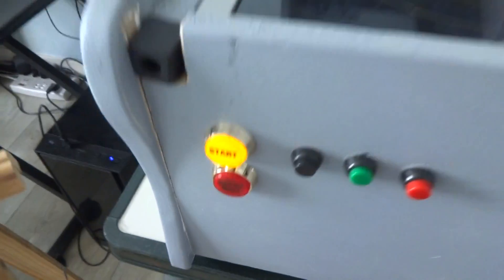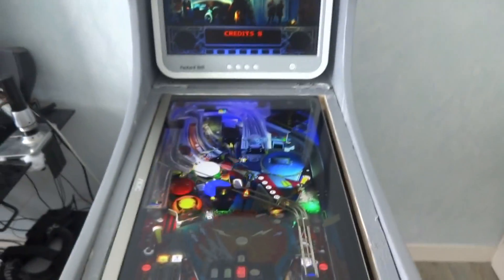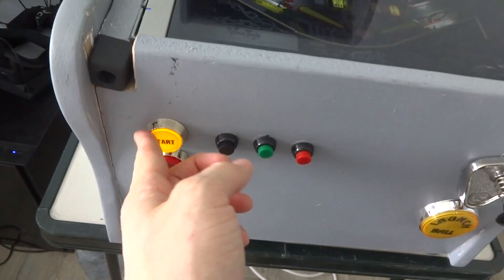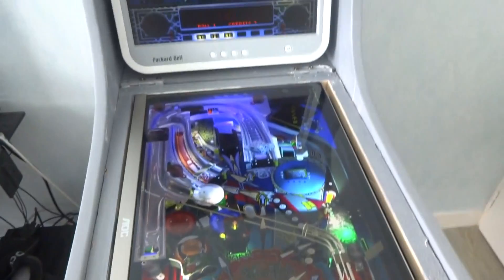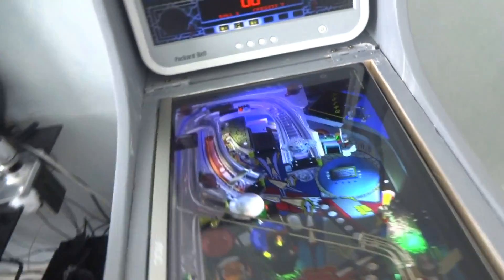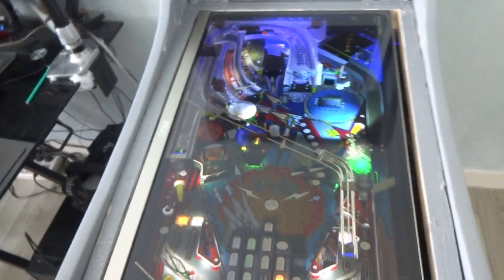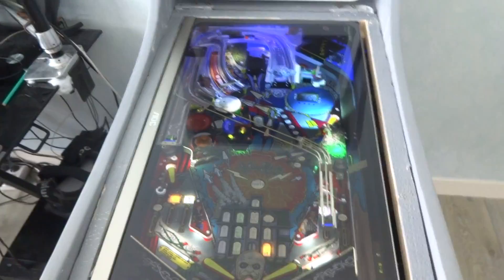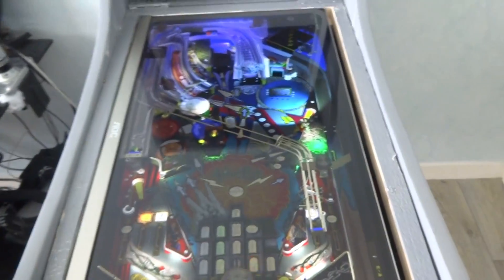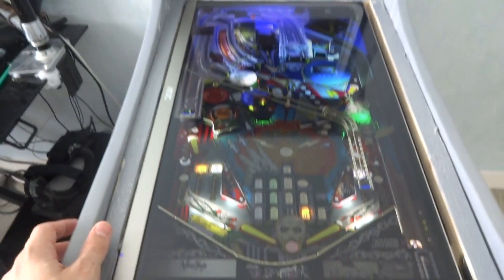As you can see, the start button is lit when the table has been loaded, and I will start. As you saw, there is not yet a sound device inside the cab. So I lowered the volume just for you to listen to the actual sound of solenoids being driven.